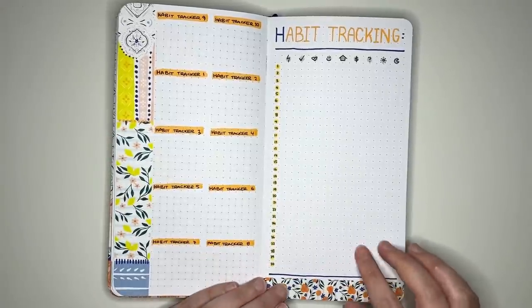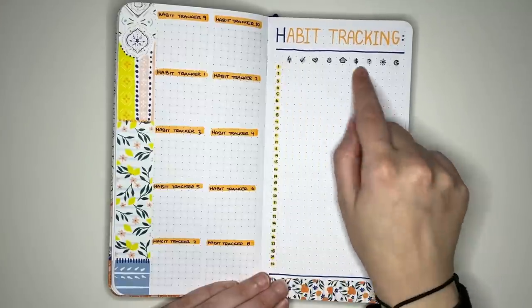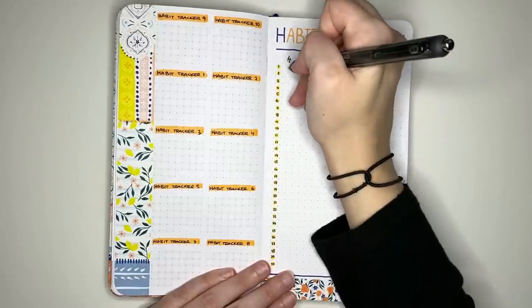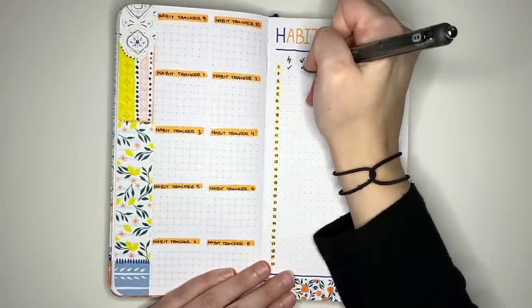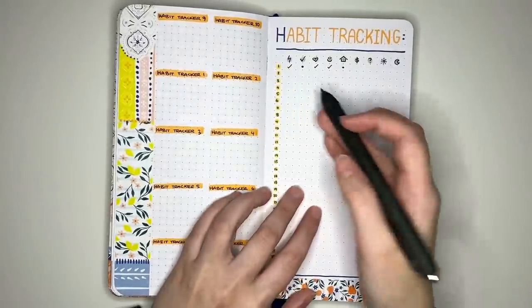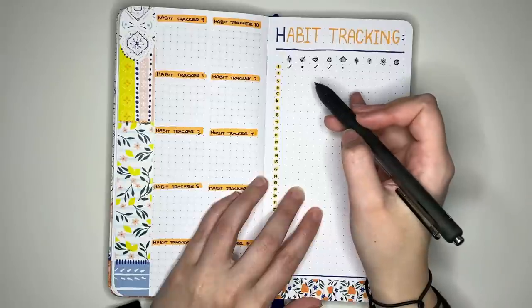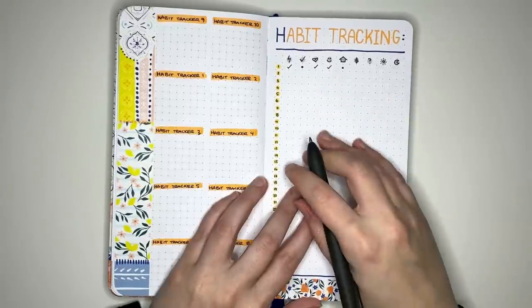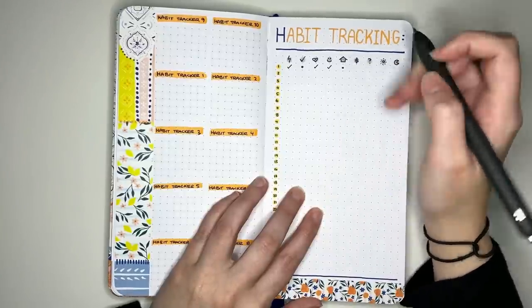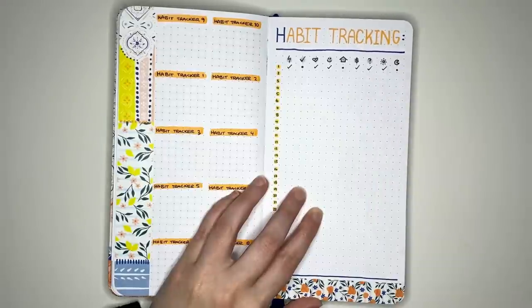The next habit tracker is a vertical style: days of the month down the side and icons along the top representing each habit. As you complete habits, tick off the done ones and put a dot or cross for undone ones. In this example, on the first of the month the person did the lightning bolt task, skipped the tick task, did the heart, smiley face, skipped the home, and did the rest except for getting to bed on time — which hits very close to home.